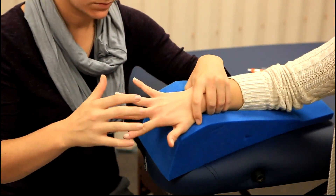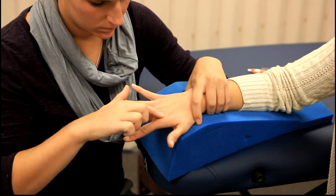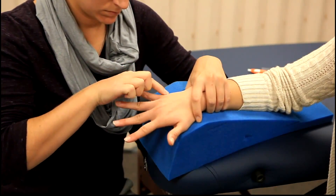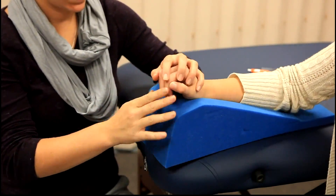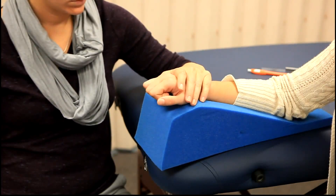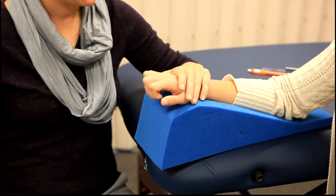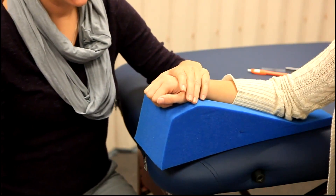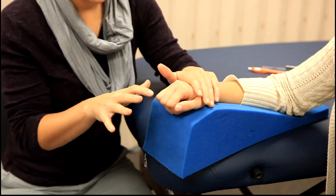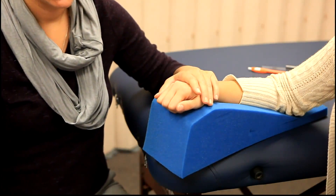The extensor indicis can be palpated medial to the extensor digitorum communis tendon of the index finger. Extensor digiti minimi can be palpated laterally to the extensor digitorum communis tendon of the little finger. The client will then extend all four MCP joints while maintaining flexion at the IP joints. Resistance by the therapist will be given on the dorsal aspect of the proximal phalanx of each finger. There is no gravity-eliminated position.